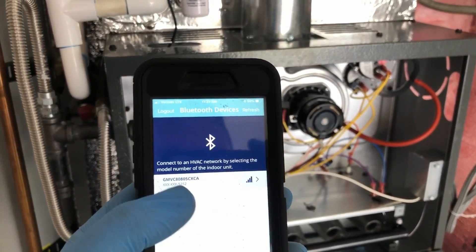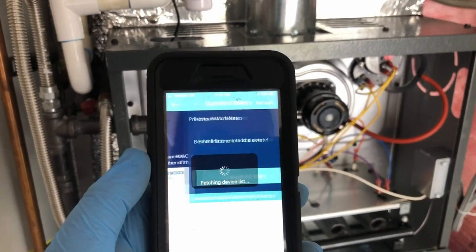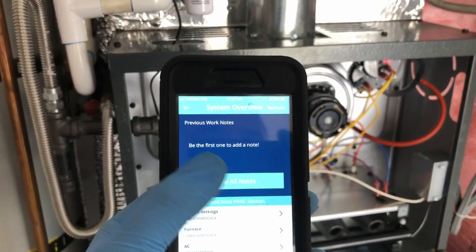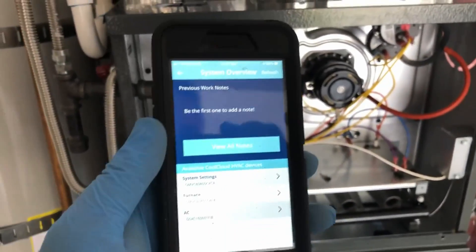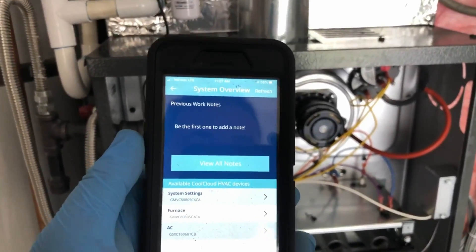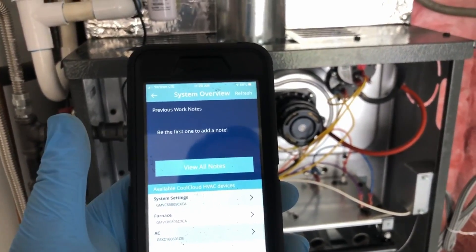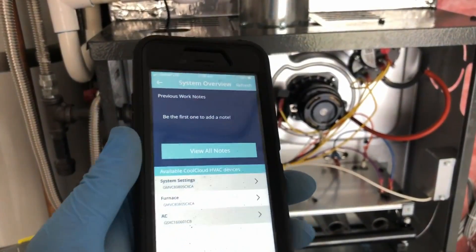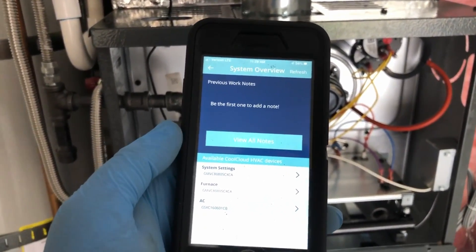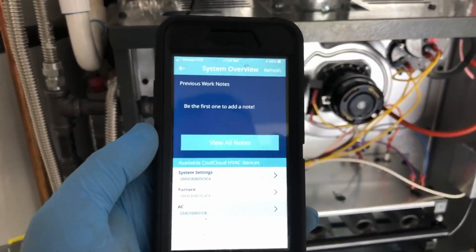When you open the app, it's going to show you your furnace and you select it and it goes ahead and connect. The first time you do this, it's going to ask you to input a code which will display on the circuit board to sync up with it. After that, you don't have to do it — you can get a code off the board or turn certain things on at the thermostat. This is compatible with any thermostat, so the system communicates between the furnace and condensing unit, and you can use any thermostat you want.